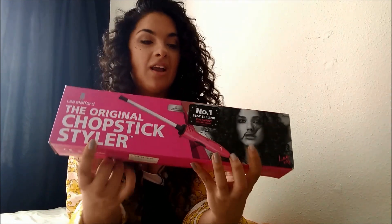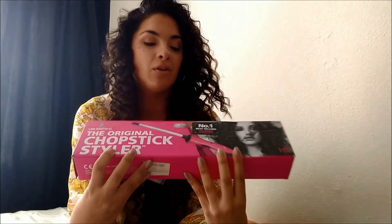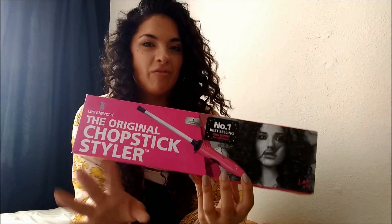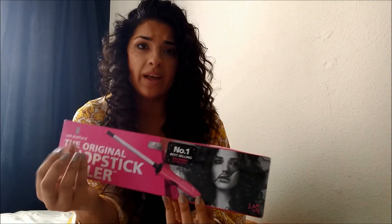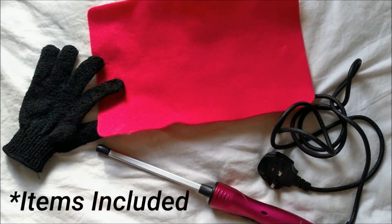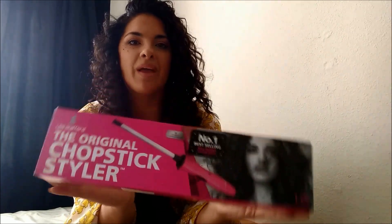This is the original Chopstick Styler that I bought off Amazon — I think it must have been about a year and a half ago. I have never regretted it; it's absolutely amazing. You get this really thin styling wand that heats up super quick — literally within five seconds the wand is hot and ready to go. You don't have to leave your hair around the wand for very long because it's so hot and intense. It cools down just as quickly too, and it comes in a really pretty girly pink box.